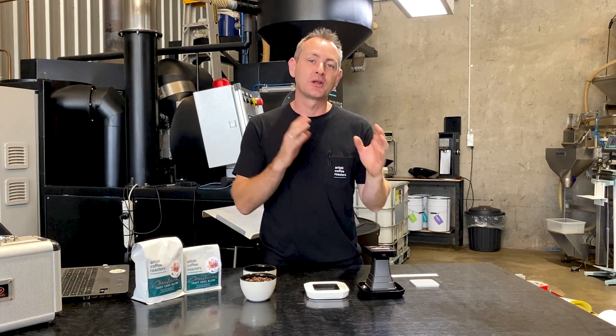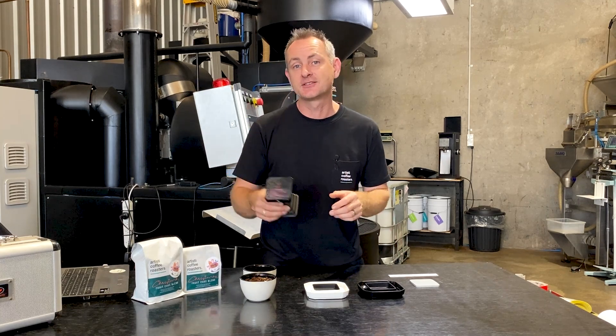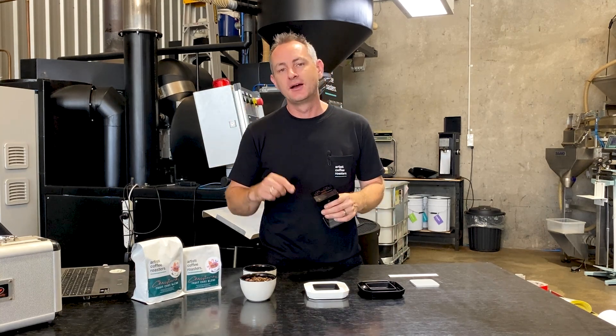Most people look at beans to work out whether they're a light, medium, or a dark roast. But here at Artisti, we use a colour analyser to ensure that we get it right. Let me show you how it's done.